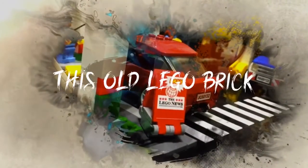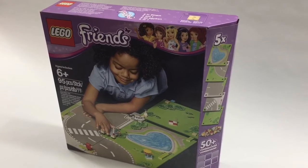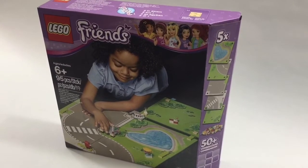Welcome, my fellow LEGO fans, to another edition of This Old LEGO Brick! During my last trip to the LEGO store, this little curiosity caught my attention, so I picked it up and I wanted to share it with you guys.